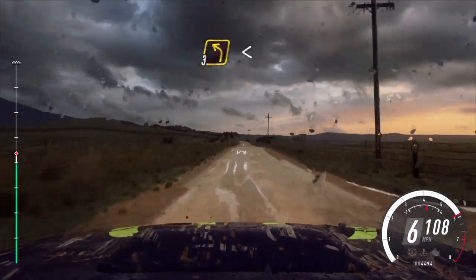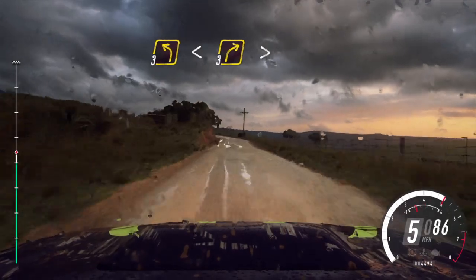5 left, 3 left long, opens of a crest, into 3 right long, tightens.